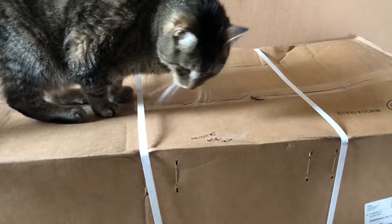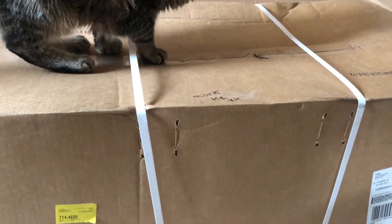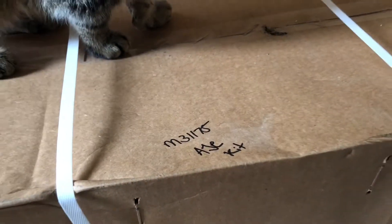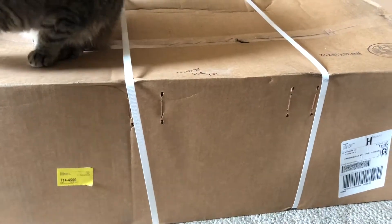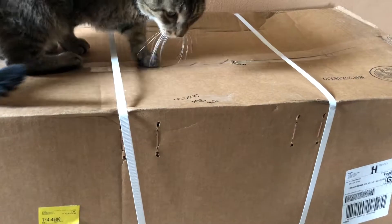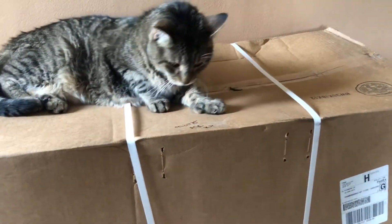Hey folks, back today — we're gonna unbox this AJE K-member kit for Fox Body Mustang, kit M31175. I got it from Summit. It includes the K-member, the A-arms, coilover kit, and the mounts for the old 5-liter pushrod engine.